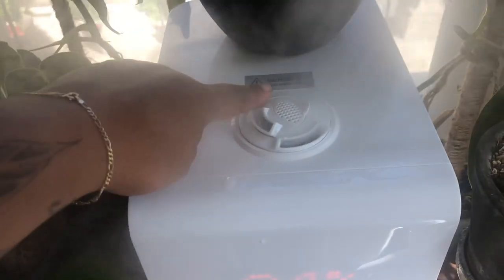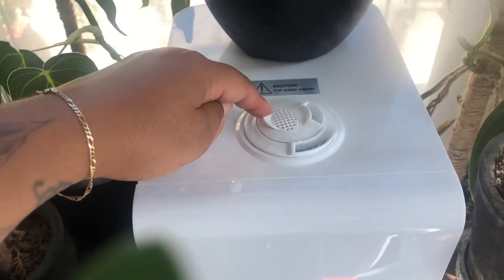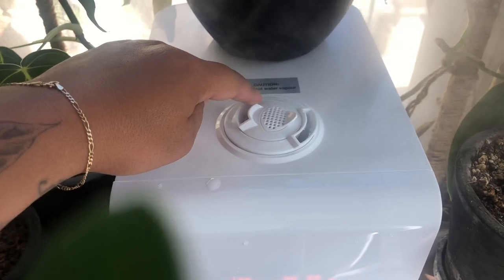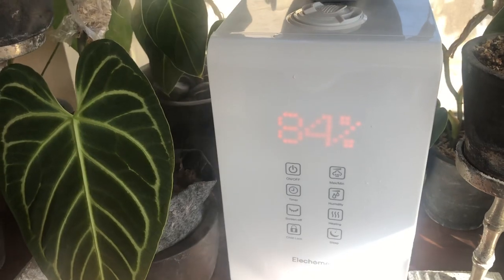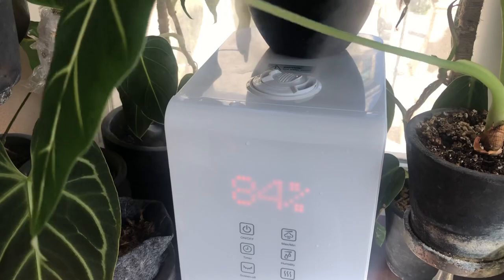So I know my tropical plants must enjoy it as well. It has an LED display which you can switch off if you don't want it displayed while the humidifier is on, which is great for nighttime. You have the movable nostrils so you can decide where the mist should blow. I have nothing negative to say about this humidifier — I'm beyond happy with it, and I know my plants are enjoying it as well. I'll have all the information about the humidifier down in the description. Thank you for watching.